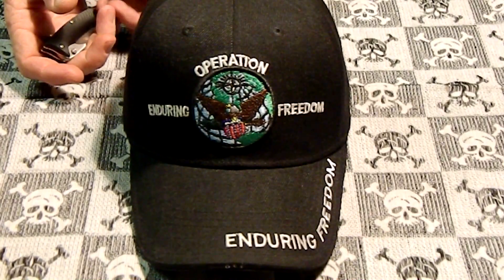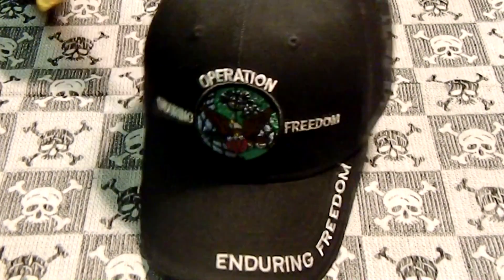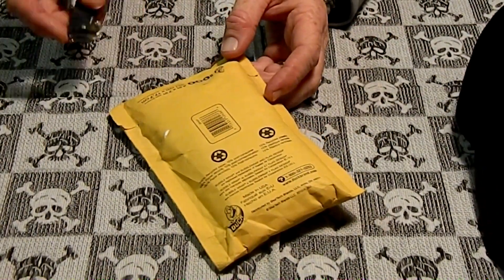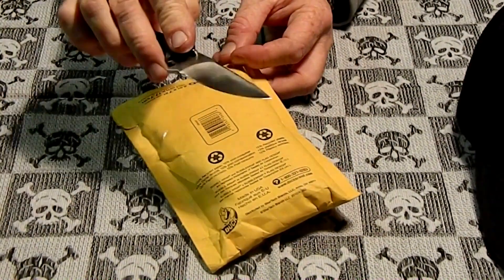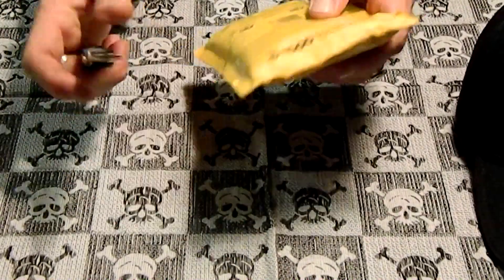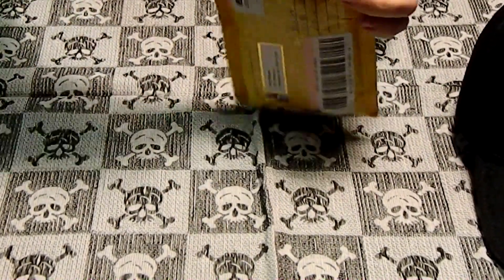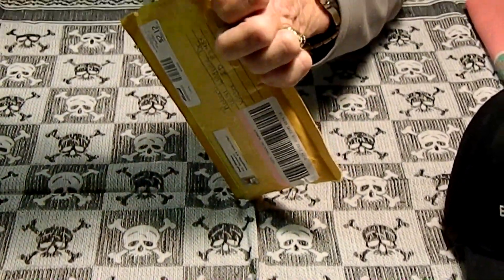So like I said, I won second place, so we will open the package and see what I won. I'm going to use my Coronado flipper for this. Ooh, almost cut something there.